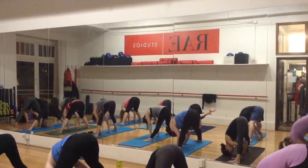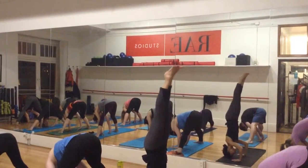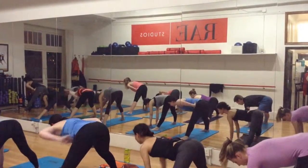If you come to your headstand, come down and float back down. And inhale, walk your hands forward. Walk about halfway to your waist and then come up all the way.